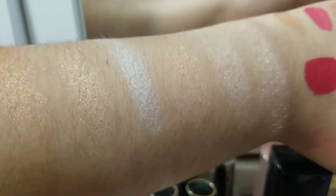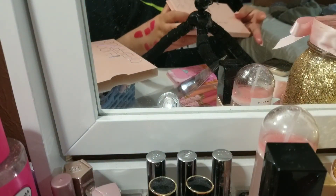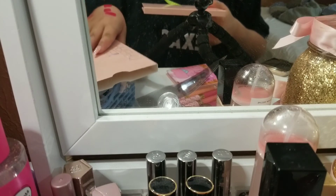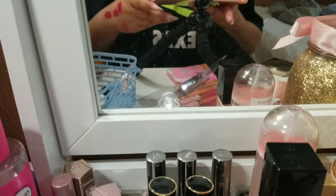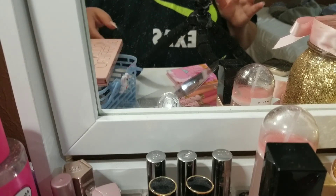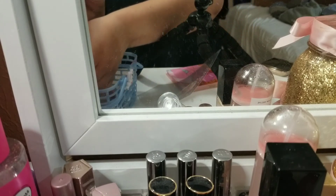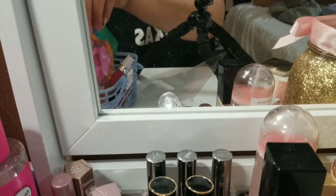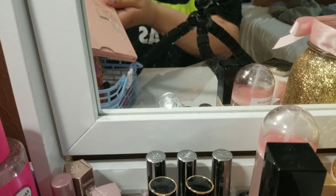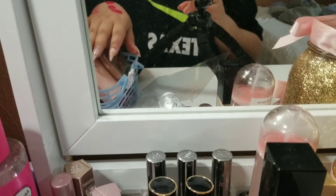So those are the highlights, those are our lip products, and of course the two foundations. Yeah, that was like a short little makeup basket — I hope you guys enjoyed it. I've been enjoying being in quarantine, you know, social distancing, playing with makeup, not having to worry about wearing neutral colors for work. Let me know what you guys prefer for your makeup basket this week and what you guys have been loving. Don't forget to give this video a thumbs up, and I will see you guys in the next one. Bye!